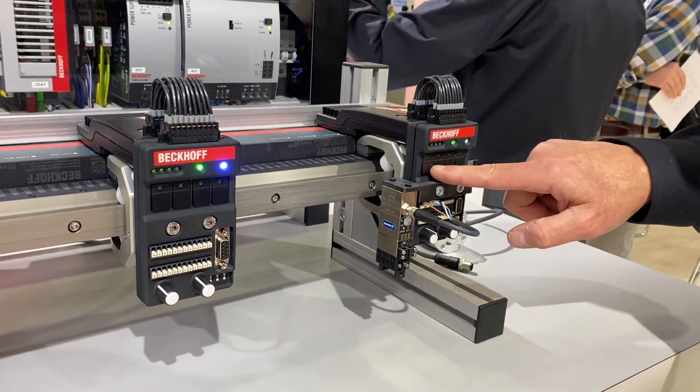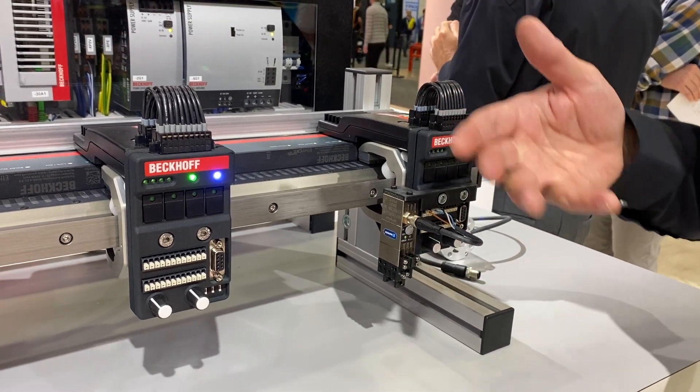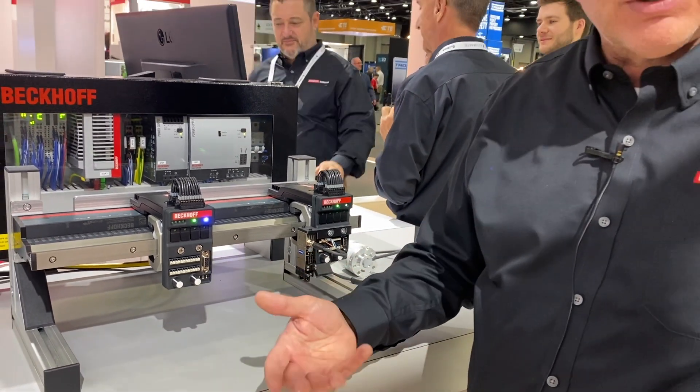Here you can see you can open and close the gripper based on it. We're making it very easy for customers to start adding their actuators and testing out how they would work with the system.